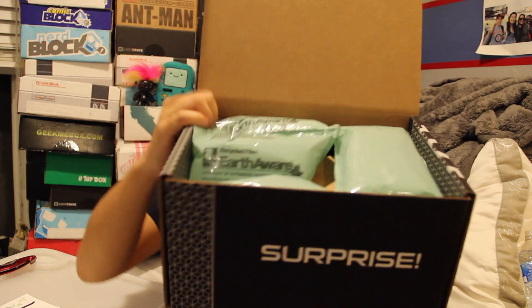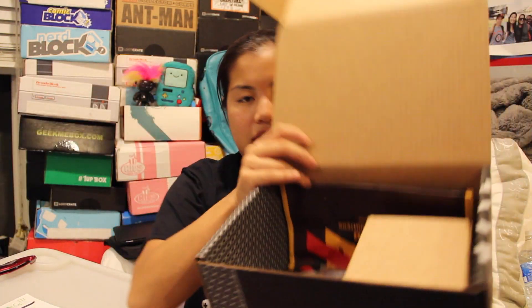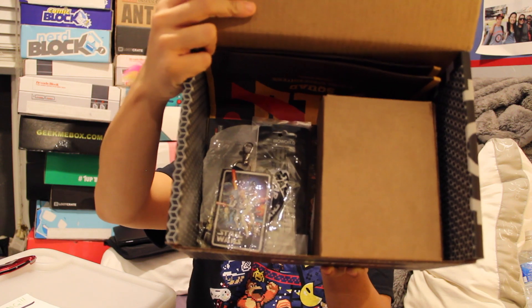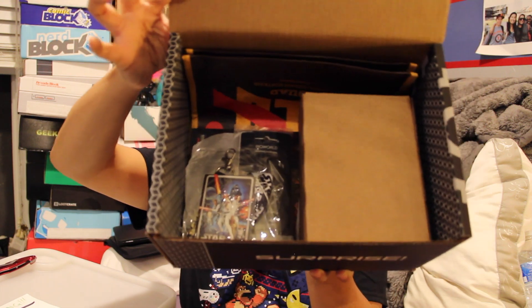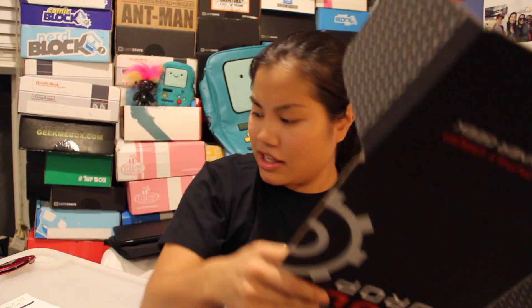I'm pretty excited. Let's cut the tape on this thing and see what's inside. Once you cut the tape and you open up your box, this is what you're going to see. I kind of just glanced at it and I'm a teeny bit disappointed because it just didn't look like that many items, but let's give it a chance. I wonder what kind of items they're going to have in here. GameStop does sell some cool stuff, so maybe it's the stuff that they couldn't sell and they're just going to throw it in here.